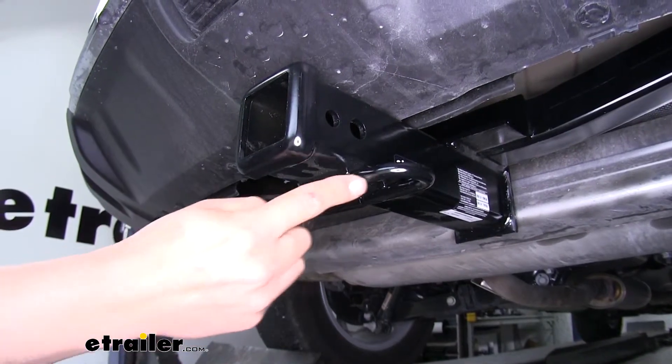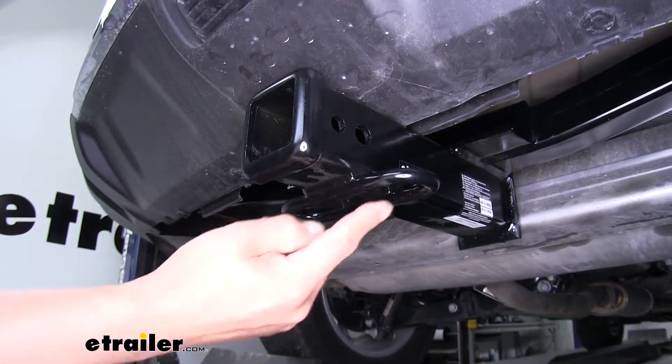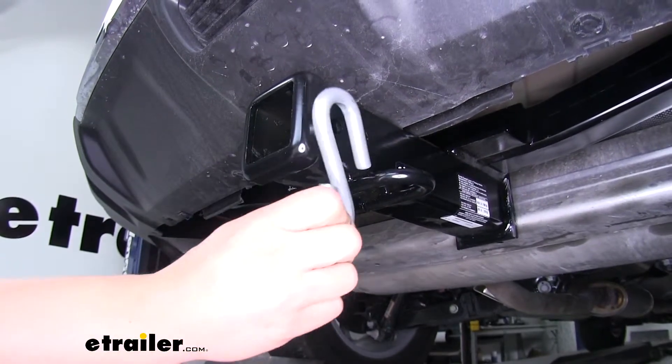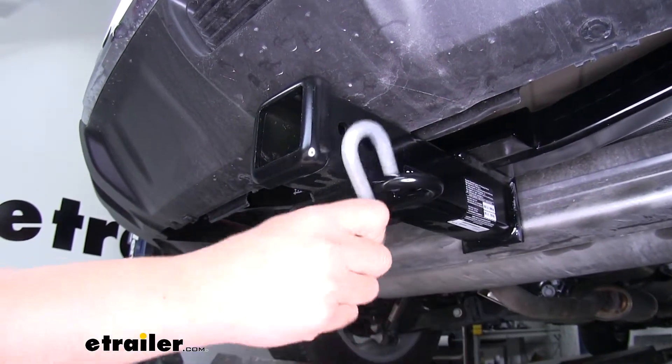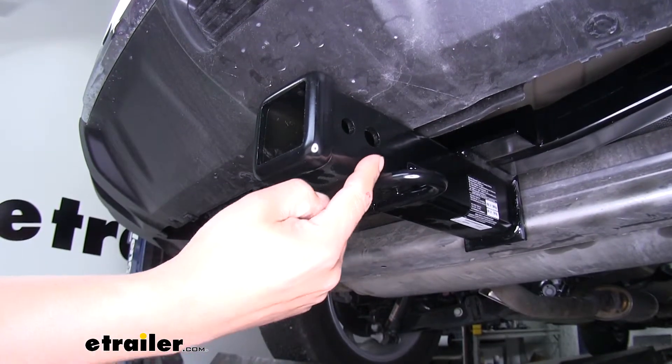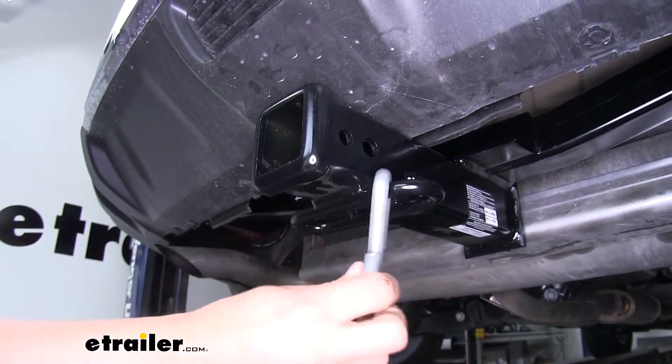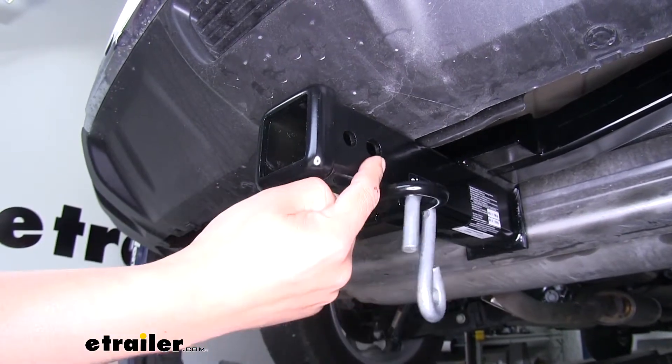If you are going to tow a trailer you need somewhere to hook up your safety chains, and our connection point is going to be a loop style welded at the bottom of the receiver tube. You can see we have plenty of room to get most sized hooks on or off, and the fact that the hitch pin is just slightly offset means there's less of a chance of our safety chains interfering with our pin and clip.